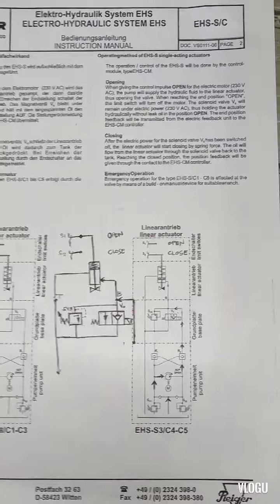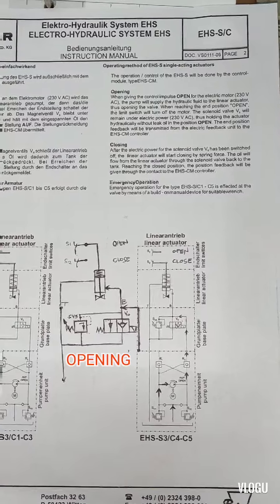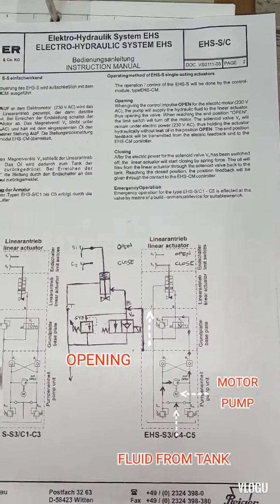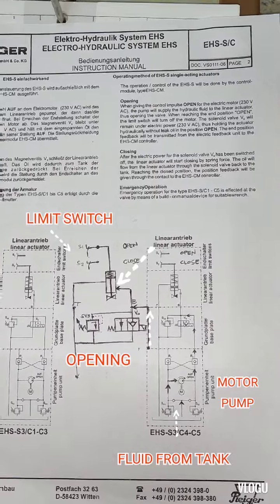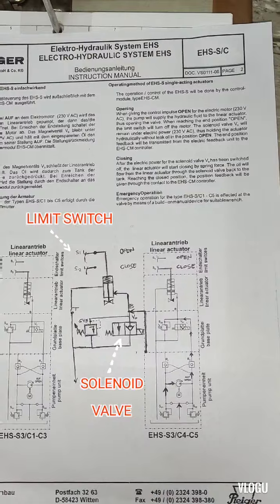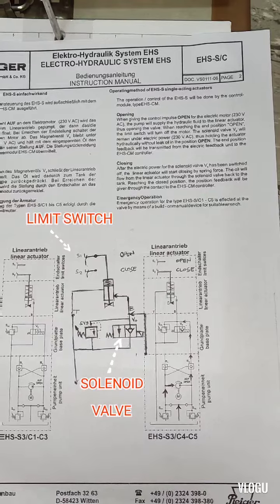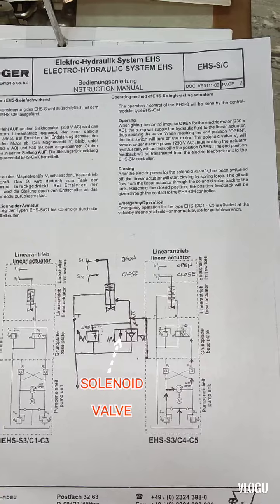Here is the hydraulic line diagram. For the opening sequence: when the control activates open, the electric motor at 230 volts AC drives the pump to supply hydraulic fluid to the linear actuator, opening the valve. When it reaches the end position, the limit switch turns off the motor. Solenoid valve B remains under electric power, holding the actuator hydraulically without oil leak in the open position. The end position feedback is transmitted to the CM controller.